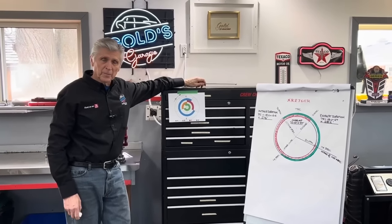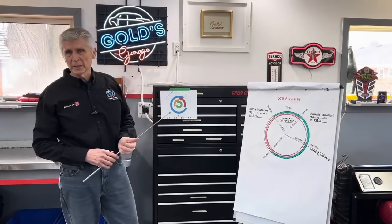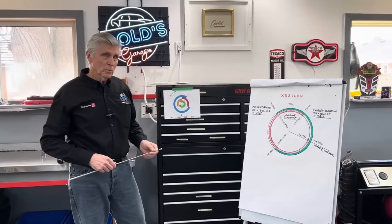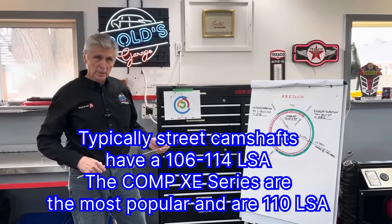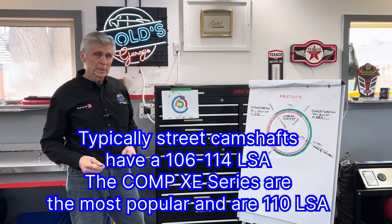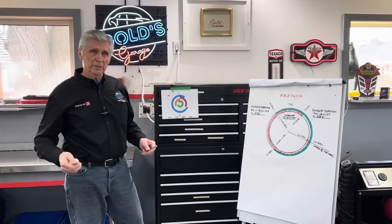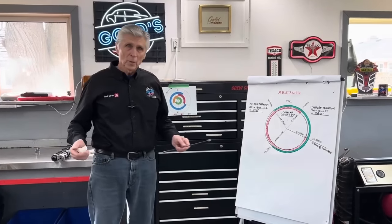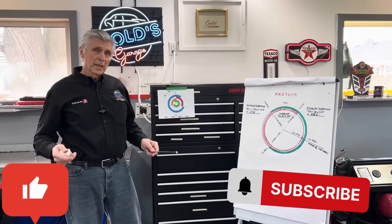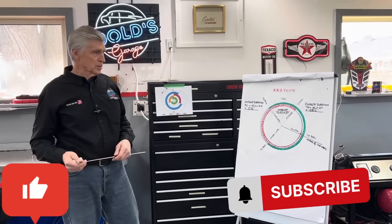Welcome to Gold Scratch. Have you ever wondered why cam manufacturers grind camshafts four degrees advance, and what does that even mean? How do you tell if your camshaft is four degrees advance? Why do both street cams and certainly all performance street cams have a 110 degree LSA, even though it's not the exact best LSA for performance and power? Today, if you stick with me, I'm going to try and answer all those questions and a whole bunch more.